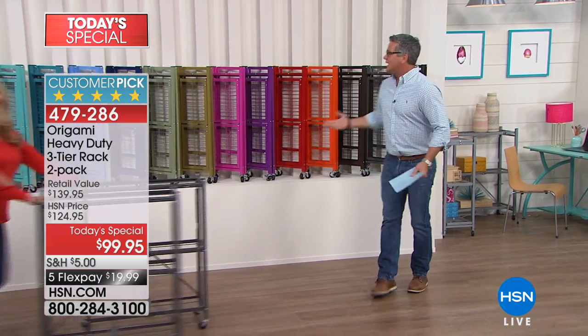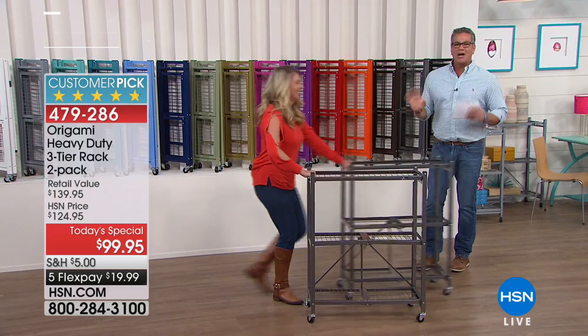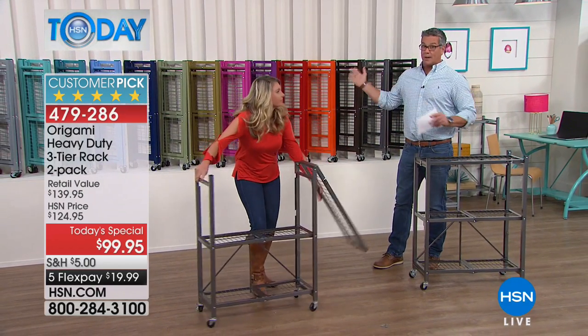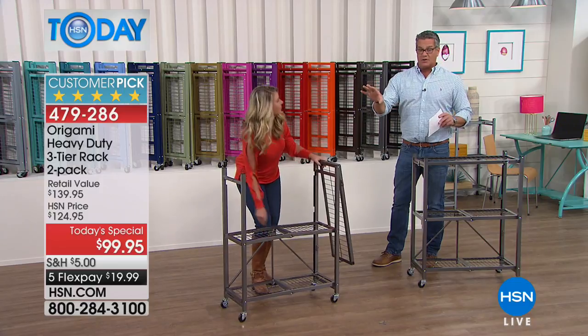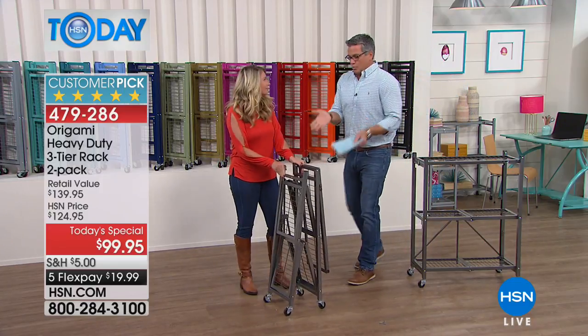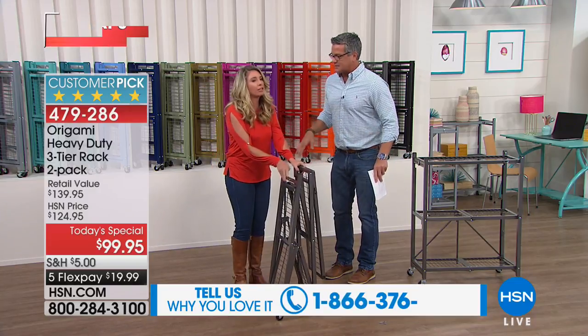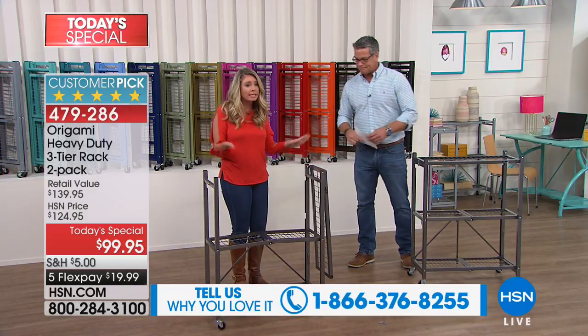Tracy Rose is here and she's got even more. Look at all the colors we have — we're showing them folded up on the wall. One of the best things we love about this is it's instant, exactly ready to go out of the box. No handyman, no husband, no nothing like that.